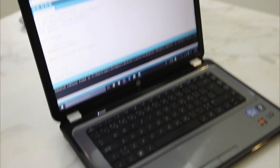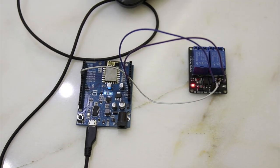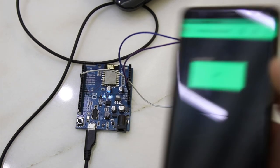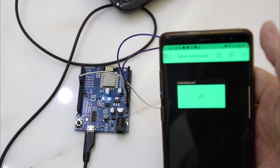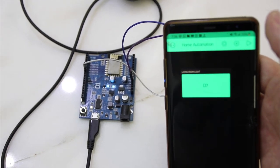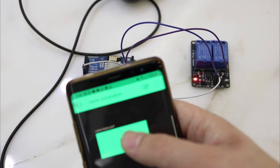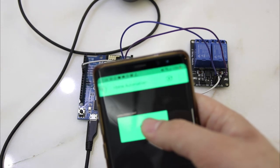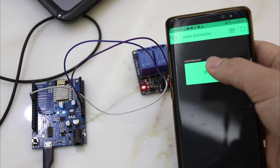Now I will show you how this DIY project works in real life. As you can see, the relay is connected to the Wemos board, which is in turn connected to the Wi-Fi network. Using the button that we added in the Blynk app, we are now able to control the relay, which will control any appliance or light we have in our home.